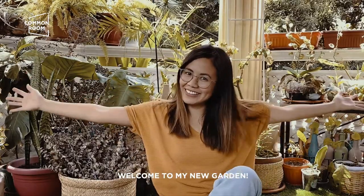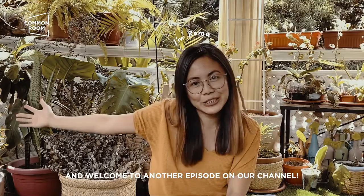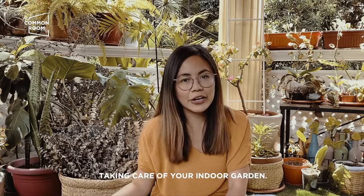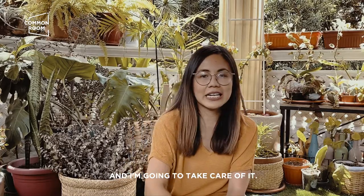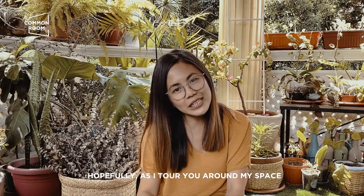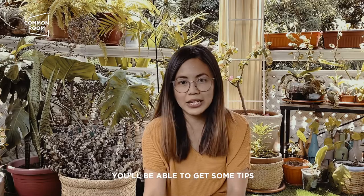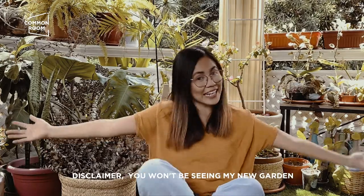Hi guys, welcome to my new project. I'm Rama of Common Room and welcome to another episode on our channel. Today's episode is all about taking care of your indoor garden, so I'm going to go around my garden, take care of it, and hopefully as I tour you around my space, you'll be able to get some tips on how to take care of your own gardens.